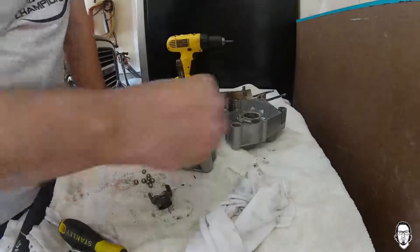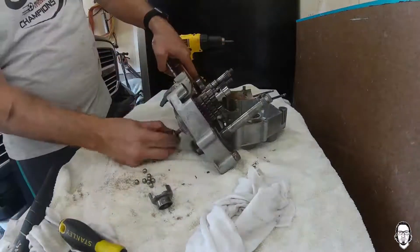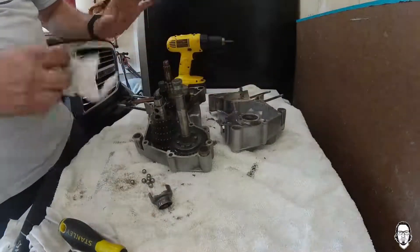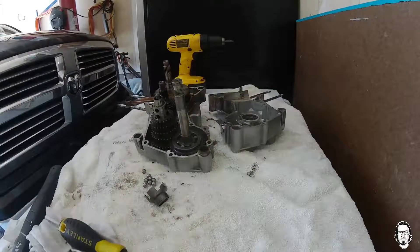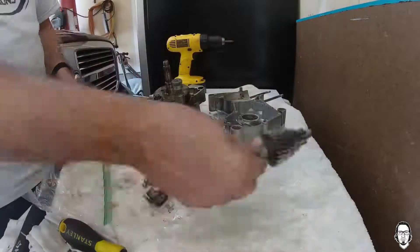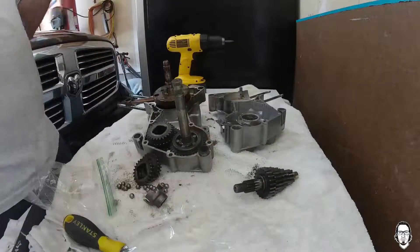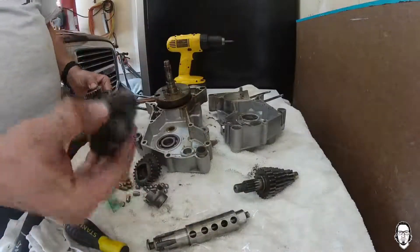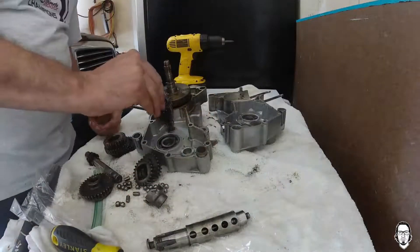All the gears looked good, minimal wear on them. I didn't feel it was worthwhile to replace those since they all looked good. I did replace all seals and bearings just for good measure. Still in the process of getting everything ready to go and back together, but this was the part of the process to get everything apart and check out the innards and guts of the motor.